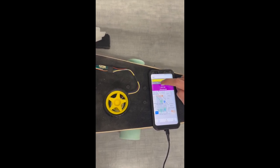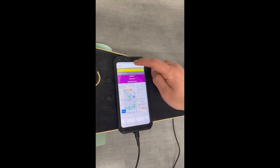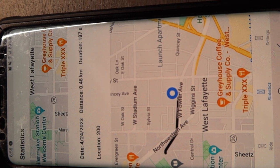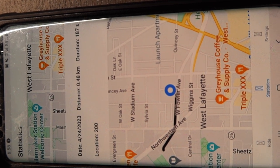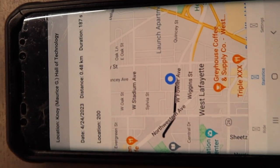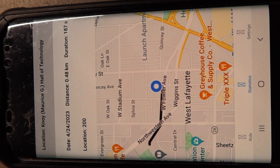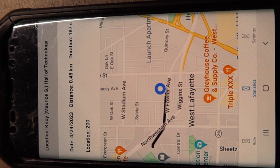Over here, we have the display for the battery. In the map image, you can see that I traveled from the Electrical Engineering building to somewhere on West Fowler Avenue. On the top, we have the location for another entry that has not been expanded — the location here is Noi Hall of Technology.